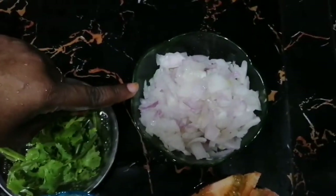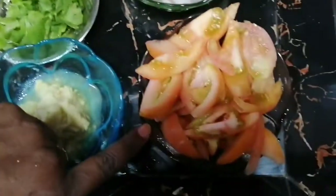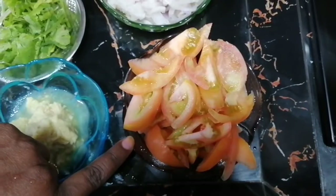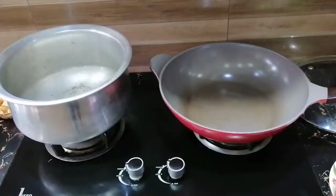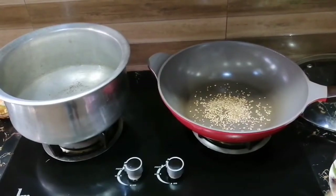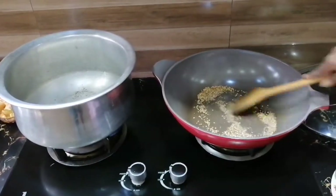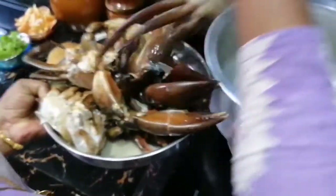We can add 1 spoon to the pan. We prepare it in the pan. I will add two spoons, then 1 spoon, then another spoon — about 3 spoons total. I will add 1 spoon to 1 spoon.